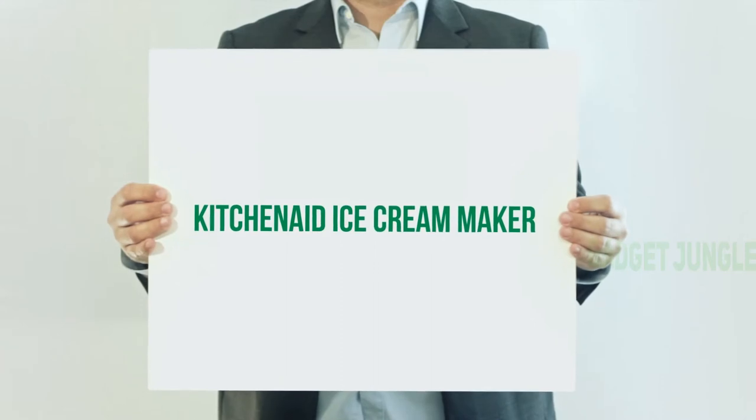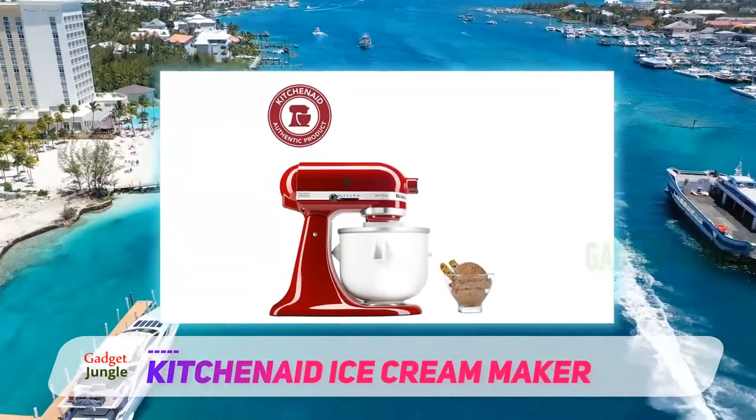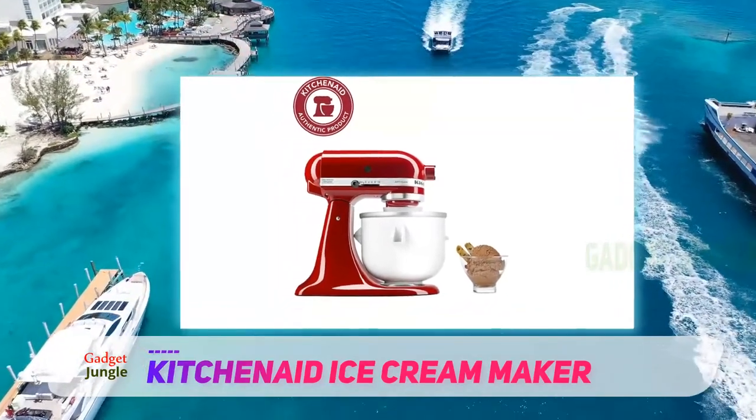KitchenAid ice cream maker. If you already have a KitchenAid stand mixer and don't want to add yet another appliance to your kitchen, this might be the ice cream maker for you.